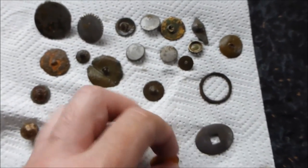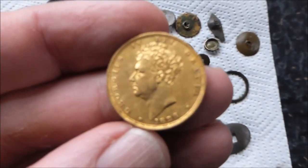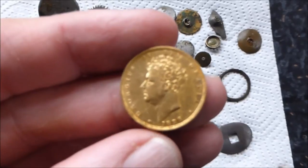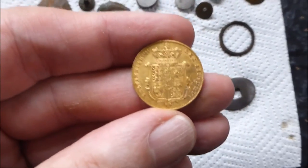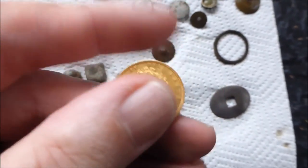But how's about this — absolutely beautiful coin, gold sovereign of George IV. Isn't that just a beauty? Anyway, that's really made my day.